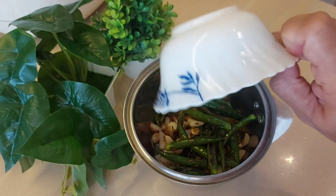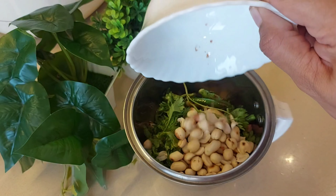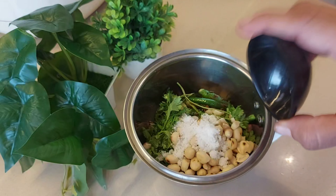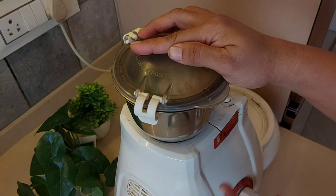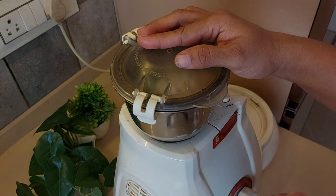Add the chillies and lasun, now we will add dhaniya, peanuts, singh dana, and namak according to your taste. We will not grind it continuously — we will do it on and off, because we don't need a fine paste, we need a coarse texture.